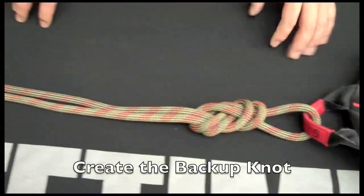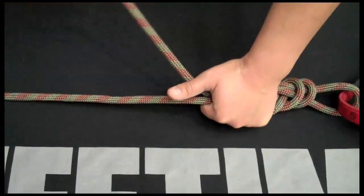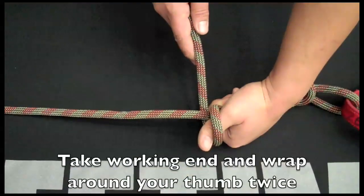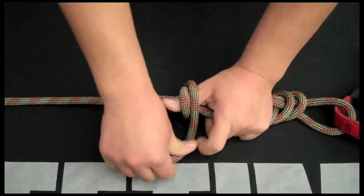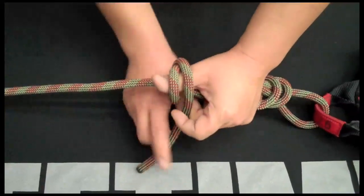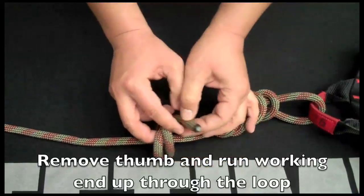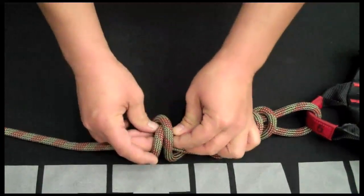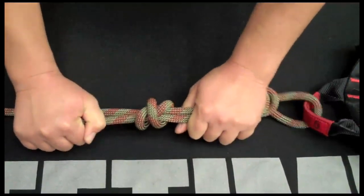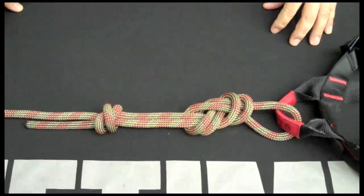Now to tie the backup knot, I'm going to grab onto this spot where I counted ten and stick my thumb up. Taking the working end, I'm going to wrap it around my thumb and the other rope — wrap that twice, making sure the second wrap comes below the first wrap. Bringing that working end all the way around, I can take my thumb out and bring the end up through those two loops where my thumb was. Pull that nice and tight, give it a little snug. We've got ourselves a backup knot.